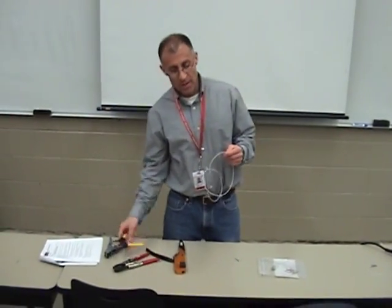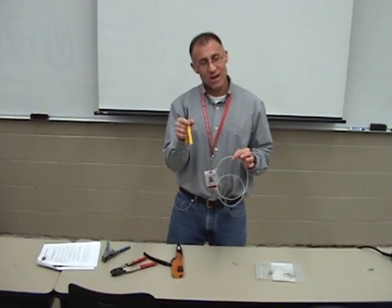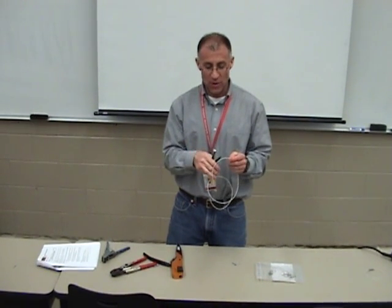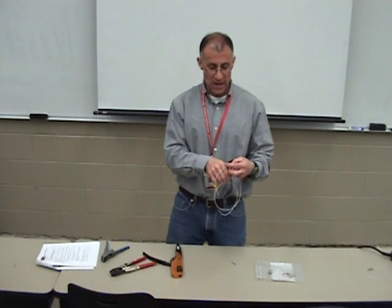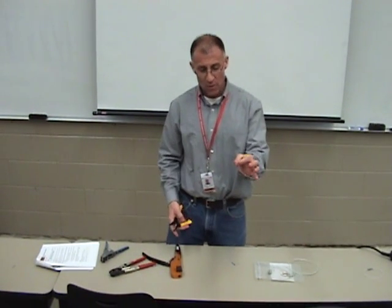I'm going to take my wire. I'm going to use these diagonal cutters. These cutters do not smash the wire like semi-flush or flush-cut pliers. These are designed not to flare out the ends of the wire.